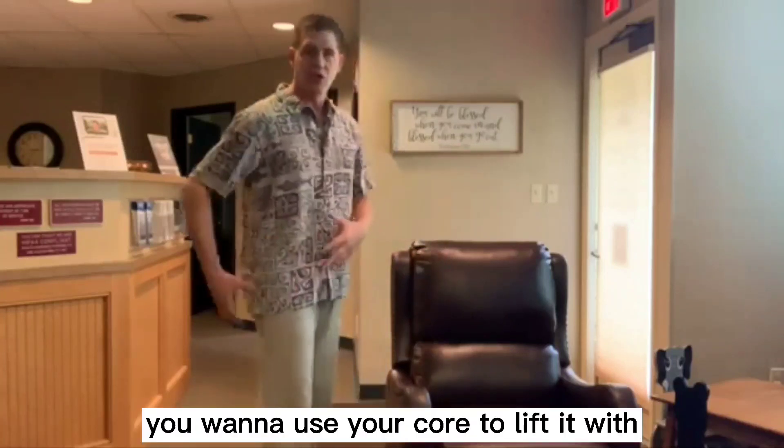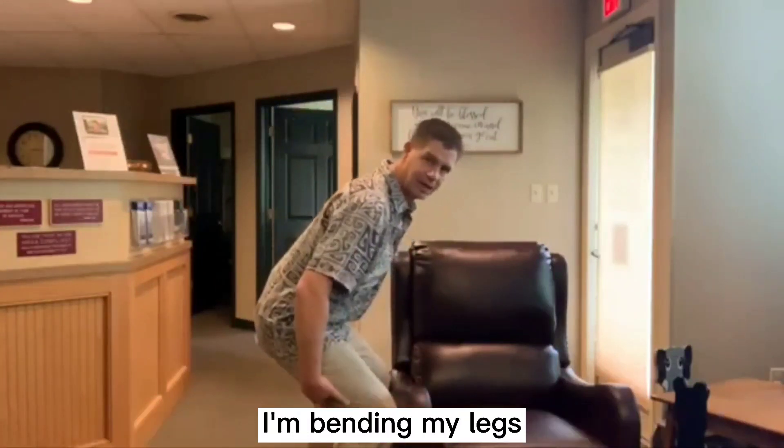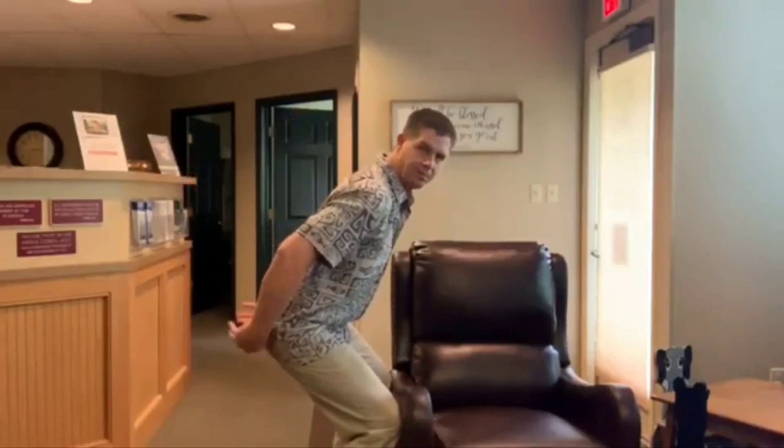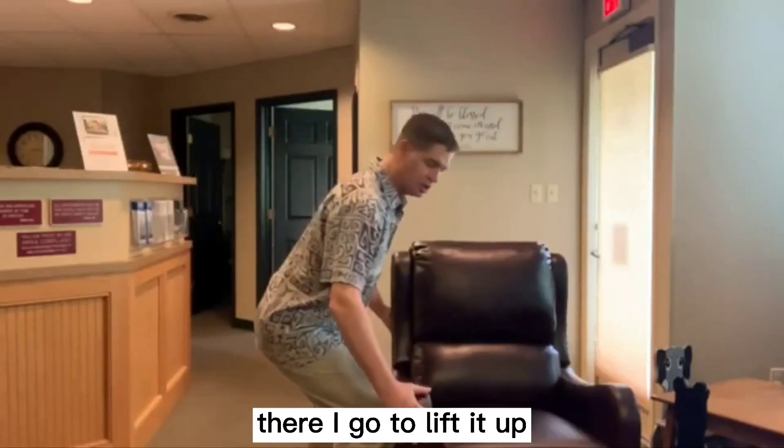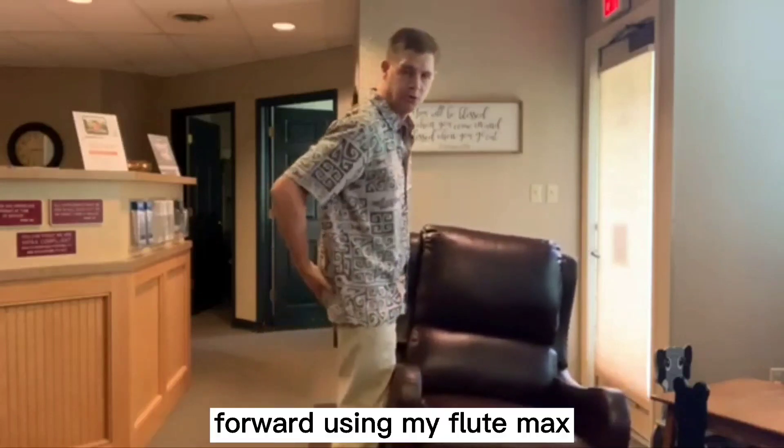When you go to lift things, you want to use your core. If I go to bend over and pick up this chair, I'm bending my legs, sitting down, and my back is in a nice flat position. Then I go to lift it up, pushing my pelvis forward.